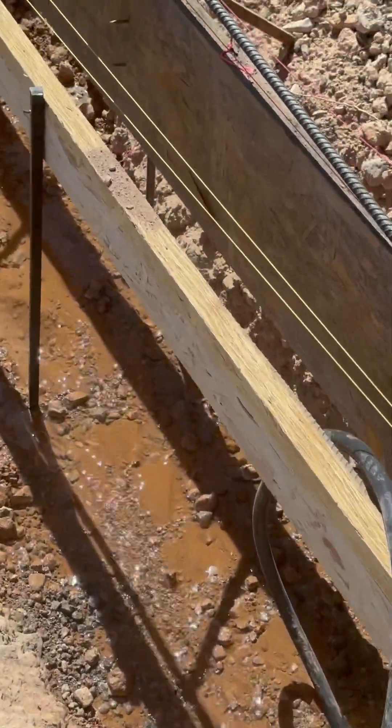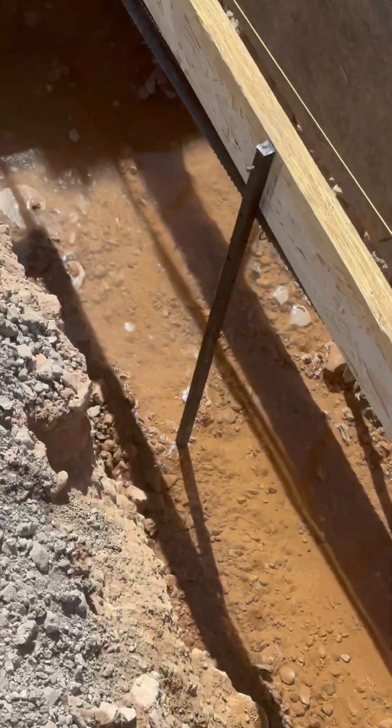Remember, solid foundations start with solid ground. Don't skip this step.